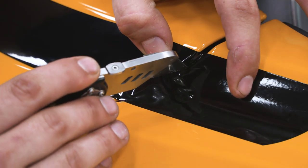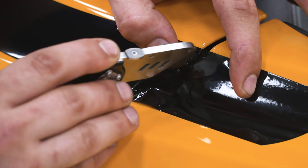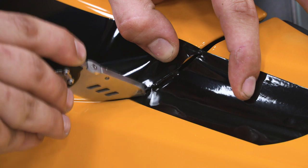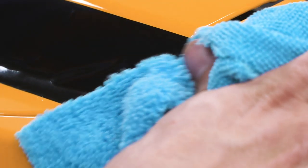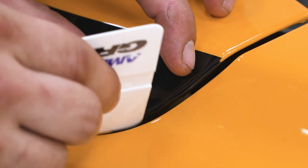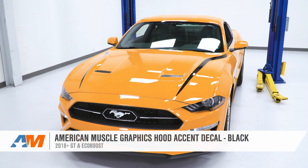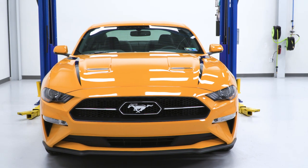One thing we're going to have to do is take a razor blade and ever so gently cut, removing the excess piece so we just have our hood decal. Now we're going to repeat those steps on the other side. That's going to wrap up the install of the American Muscle Graphics Hood Accent Decal for your Mustang. For all things Mustang, keep it here at americanmuscle.com.